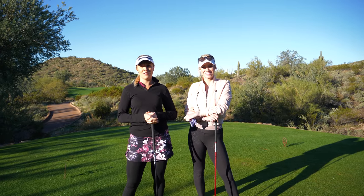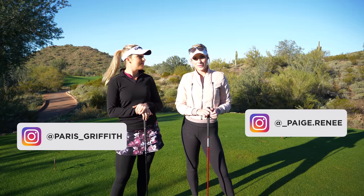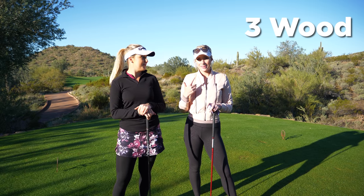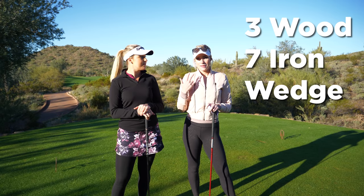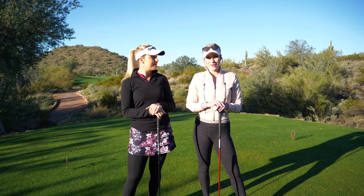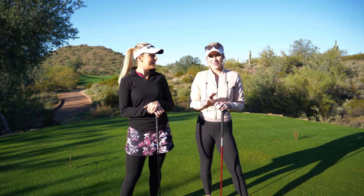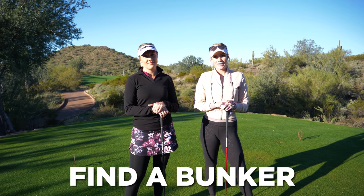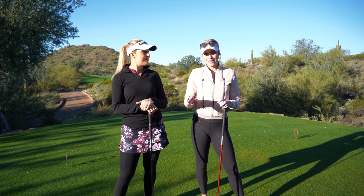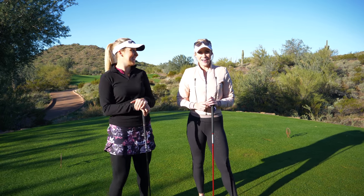Good morning and welcome back to another Golfholics vlog. We have Paige with us again and we're doing three three-hole challenges. The first three holes are a three-club challenge — we've all decided to use a three wood, a seven iron, and a wedge of our choice. The next three holes we're doing a pin-out, so there'll be no pins on the greens. And the last three holes, you have to find at least one bunker — fairway or greenside — and if you don't hit one, you have to hit it in before you can get out.